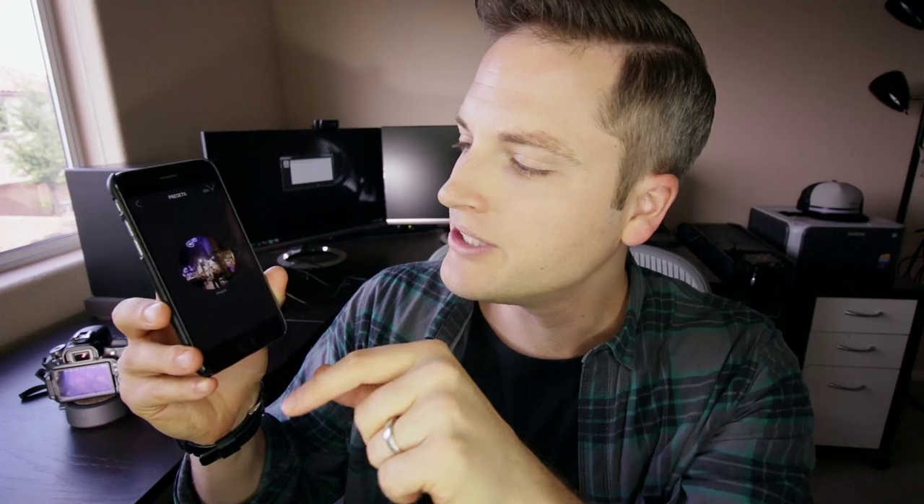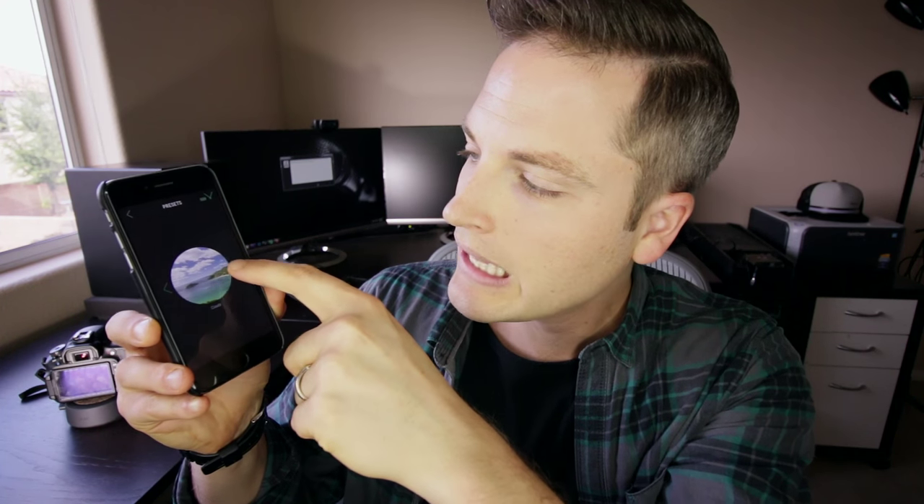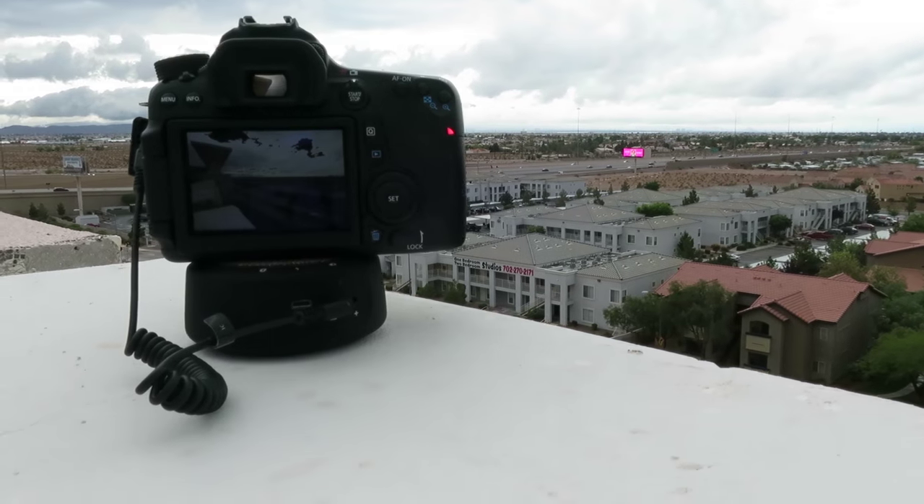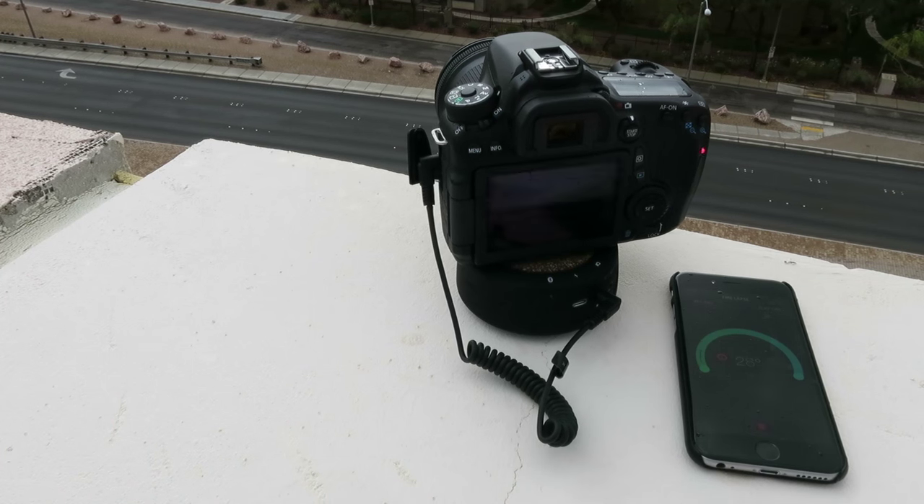What's super cool is there are presets — you can select people, clouds, or stars — so I just selected clouds. I was able to test out this setup in Hollywood as well as back here in Vegas, but I had to bail on the Vegas shoots because of flash flood warnings and lightning.